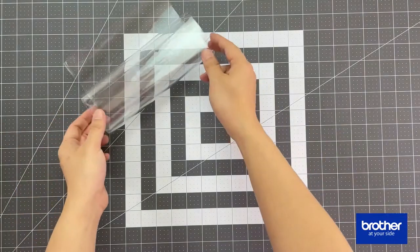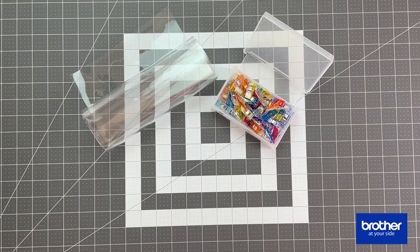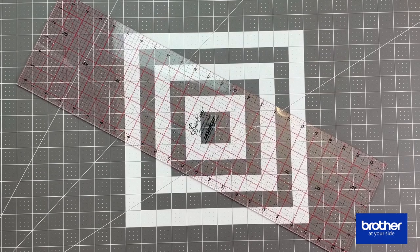You're also going to need vinyl — look for a medium weight vinyl that should be clear. You're going to need some wonder clips, some pins, a heat erasable marking pen, and a long ruler.